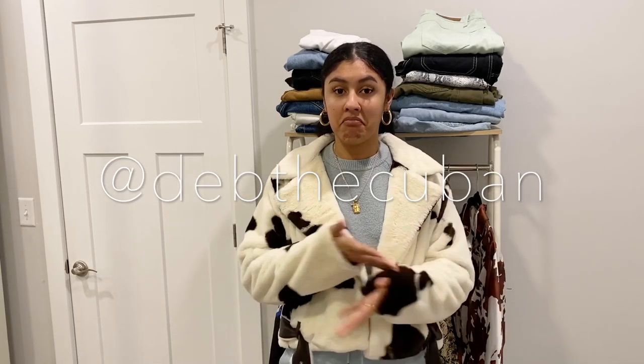Muchas gracias — I hope you guys enjoyed this video and these little styling videos. I actually enjoy doing them a lot; I come up with these outfits on the spot because that's how I get my best looks. Follow me on Instagram at Deb the Cuban, and check out my vlog at vidademoda.com. Muchos besos and have a great day — or night, or whatever time you're watching this. Peace!